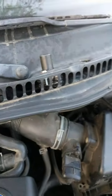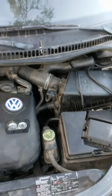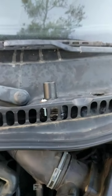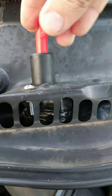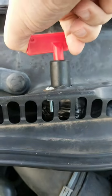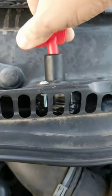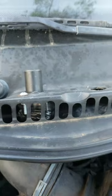What we did here was installed a cutoff switch. I already installed it so you can't get a very good picture of it, but this little key switch you can get at any AutoZone, O'Reilly's, or Advanced Auto Parts. They also have them at Harbor Freight, so they're not too bad.